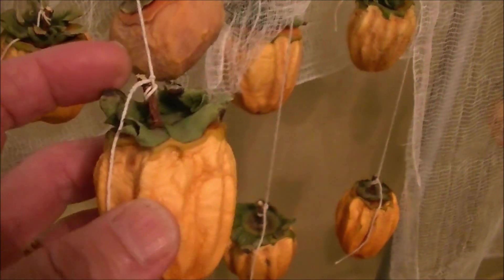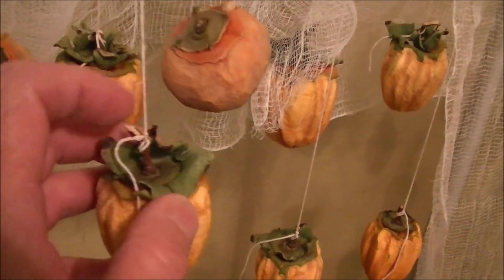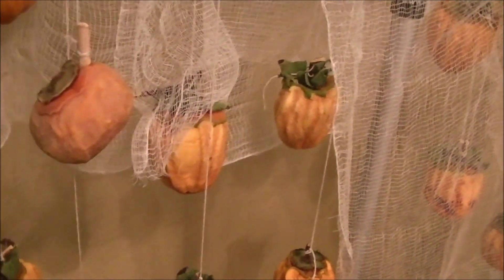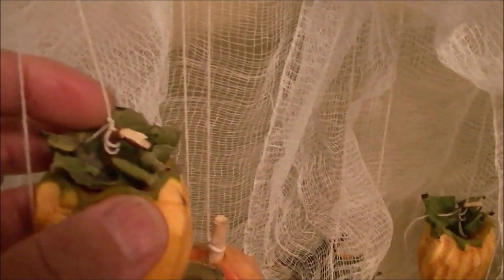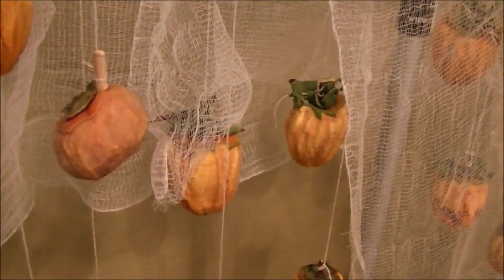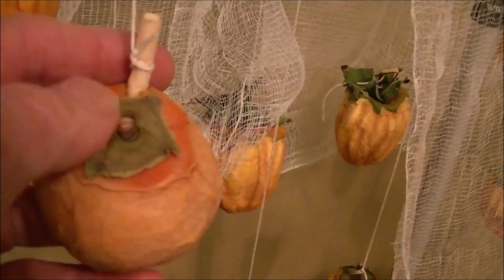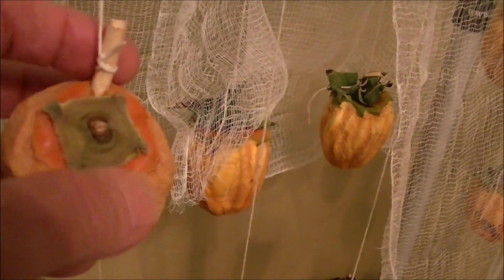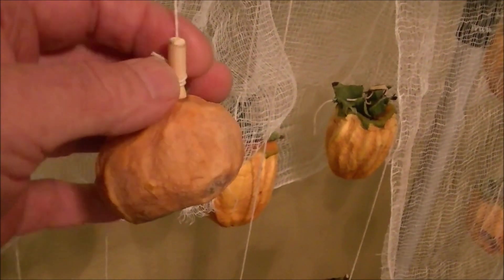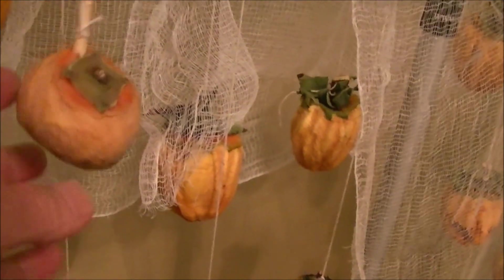When we picked the persimmons, we cut the stem so there was a little knob of stem on top to tie the string to. That didn't work every single time, but for the most part we were careful to leave that little bit of stem. When you get them at the store, they cut them right off at the top so you don't have anything to tie a string to. Our neighbors used kebab skewers and just ran them through the persimmon, which seemed to work.